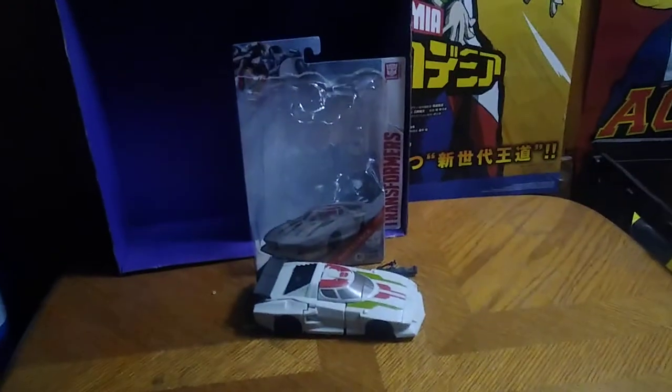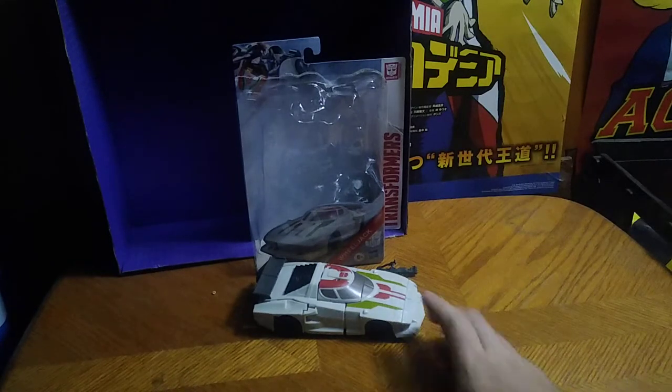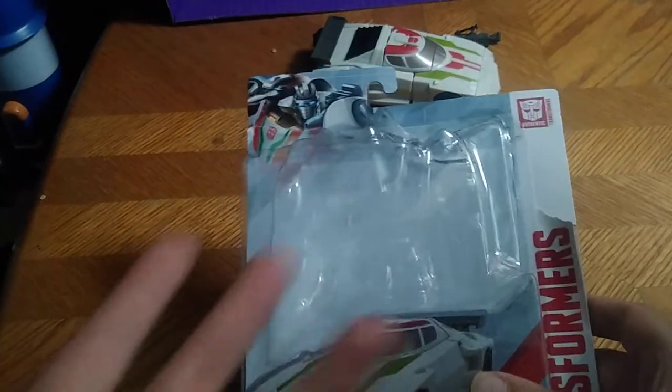Today we'll be reviewing a brand new item — this is from the new Transformers Authentics Bravo Wheeljack. And there's gonna be another figure in this Authentics Bravo wave I am still waiting on.